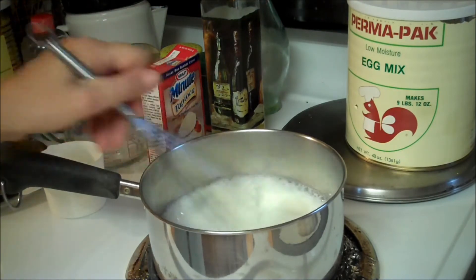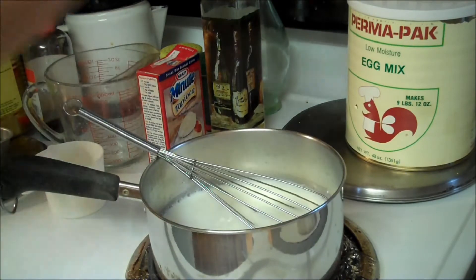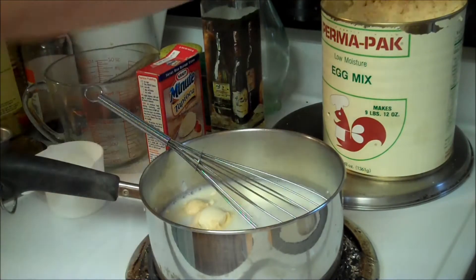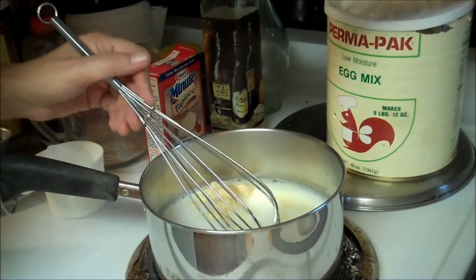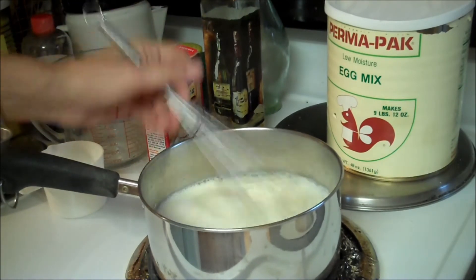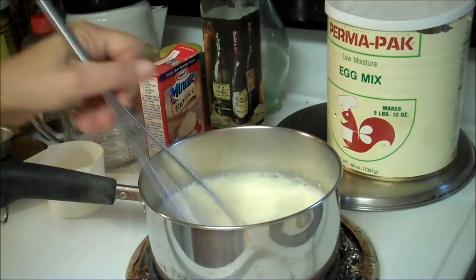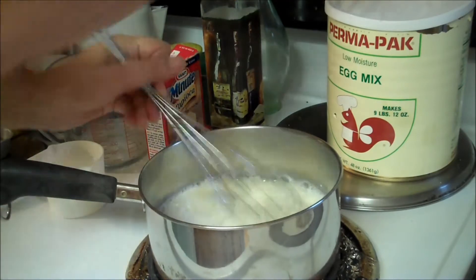And we're going to need 1 egg. We'll use 1 tablespoon of powdered egg mix — I like to use the whole eggs, but you can use whatever you like. So we're going to put that in the saucepan and let it stand for 5 minutes.